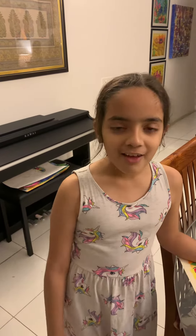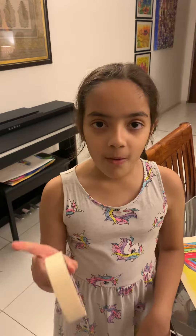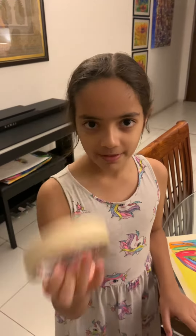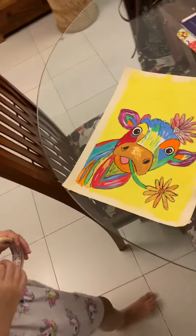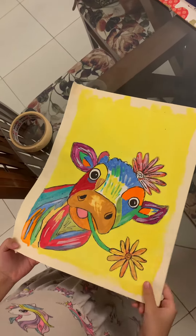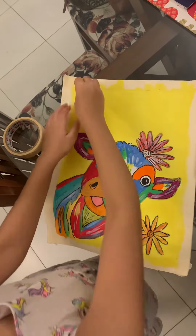Hi everyone! Today I will be showing you how to keep your borders neat on your painting — just use this tape. I'm going to show you how to peel off this tape, and you will see how neat the borders are going to be.